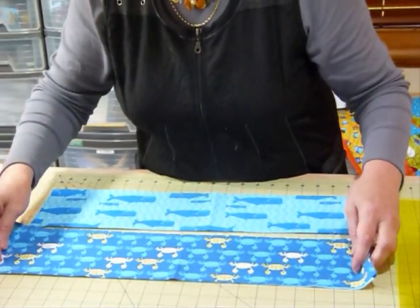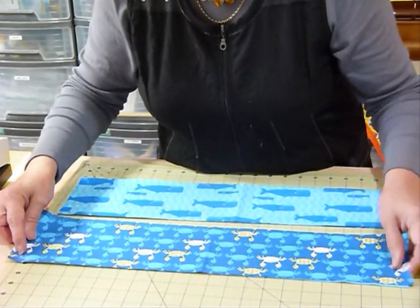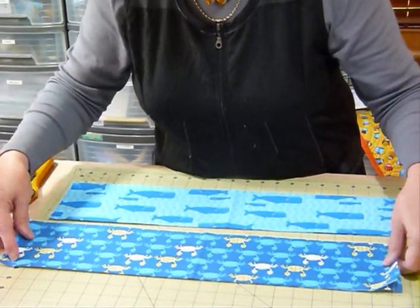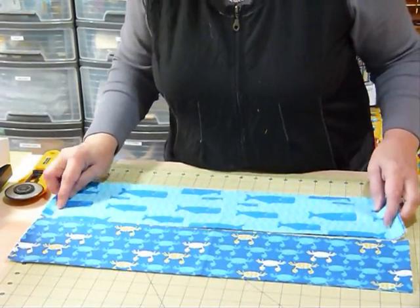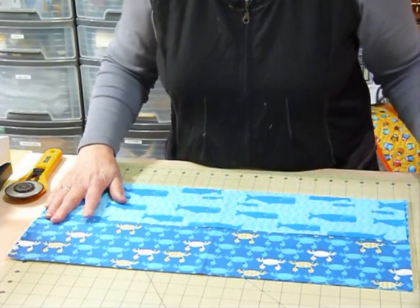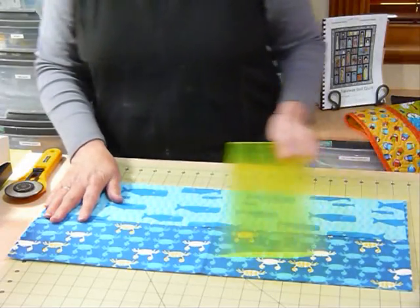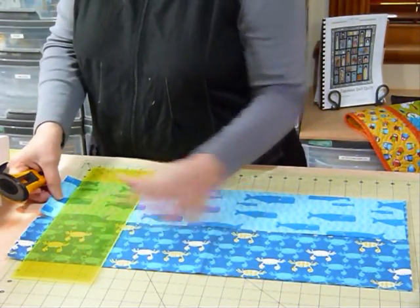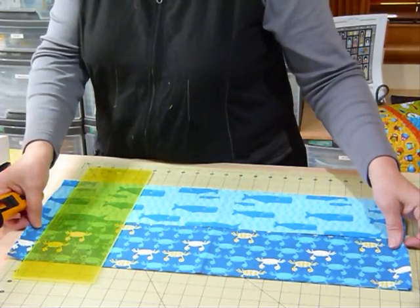This is a fun way to use a fat quarter. Sometimes we've got a couple of fat quarters that we like together but aren't sure what else to do with them. This is only a small quilt, so it lends itself to a child's quilt, but you may not want to give it to a child — it might be for the cat, for the dog, or simply because people don't need a large quilt and they're getting a small quilt. There are any number of reasons for having small quilts.